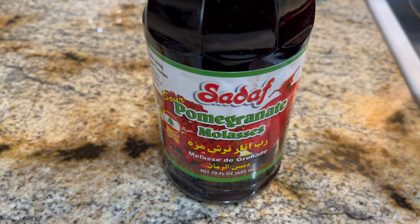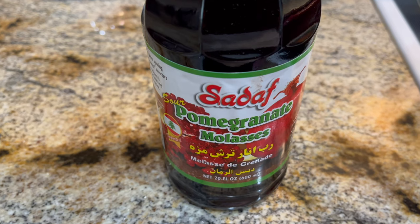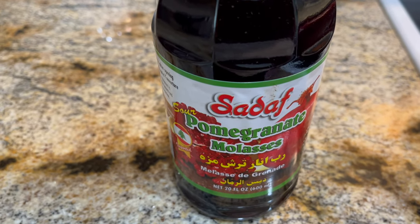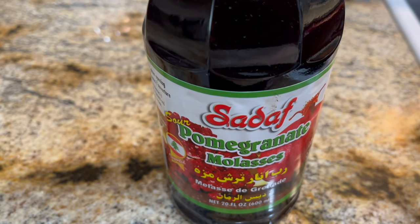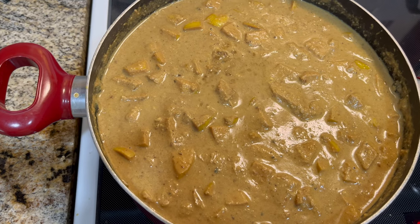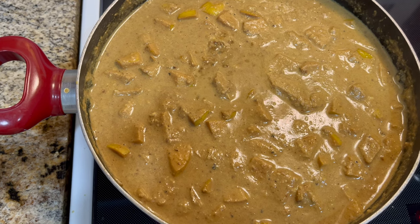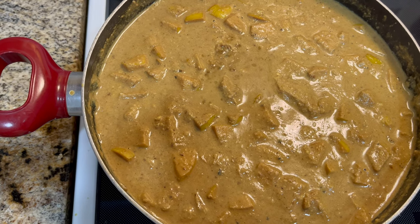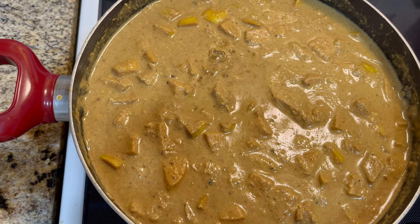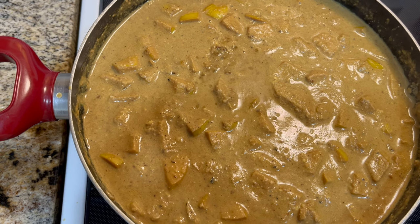This is our last ingredient for the vegetarian Fesenjun, which is pomegranate molasses, or robe anar. We're going to add this to the stew and let it cook for about three to four hours on a very low heat. This is the color of the stew after I added the pomegranate molasses.